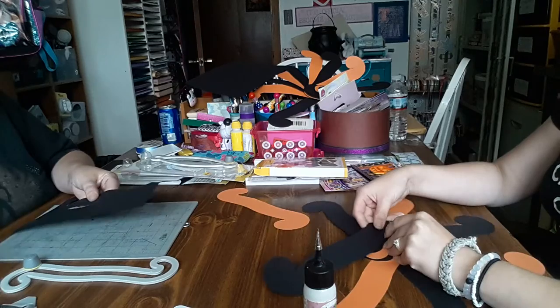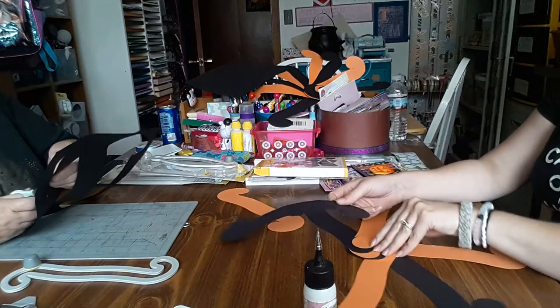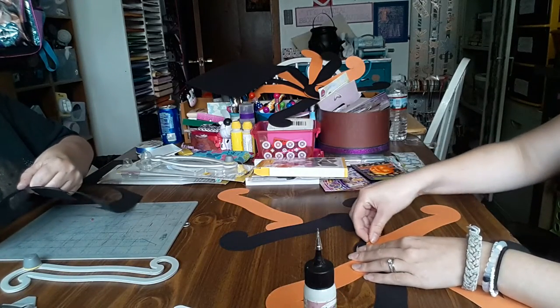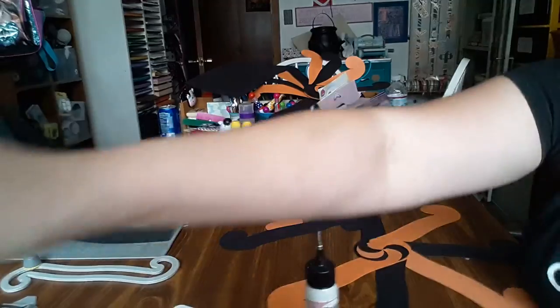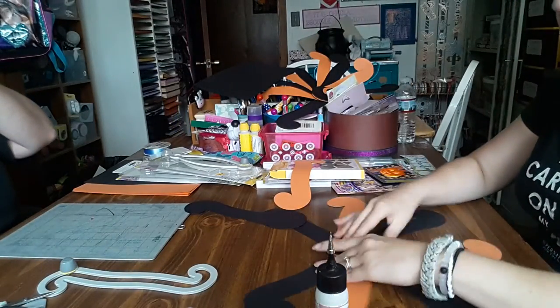So you tuck it in. Why is this not working? I glued them all down and I should have known — we should have been smarter and done one, then videotaped one. Okay, so I figured it out.